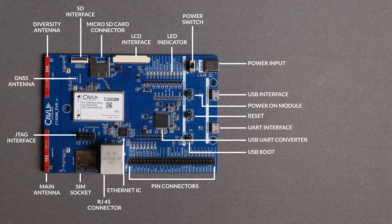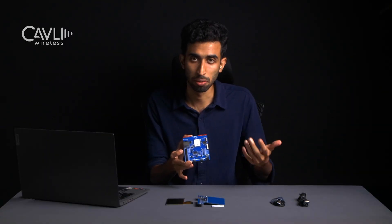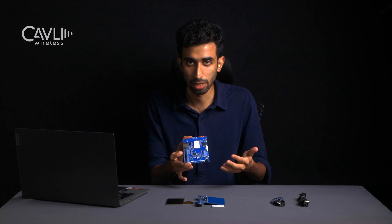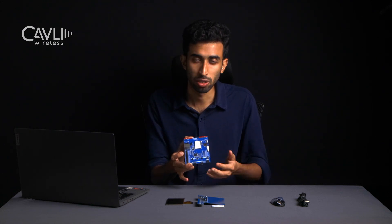On the left side you can see the STC interface, the SD card slot, the MIPI DBI interface which connects to the LCD display, the power switch, the barrel jack for 5V input for the entire EVK, and a lot of LEDs which indicate various factors such as the Wi-Fi state, the LTE connection state, and the 3.3V power voltages, etc.